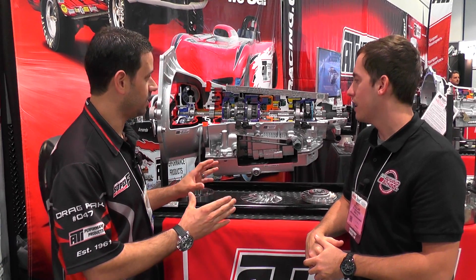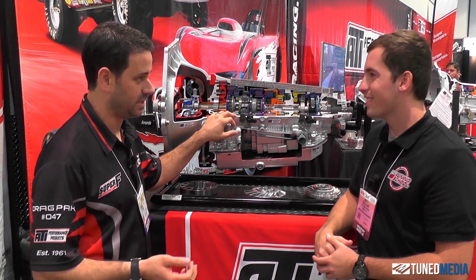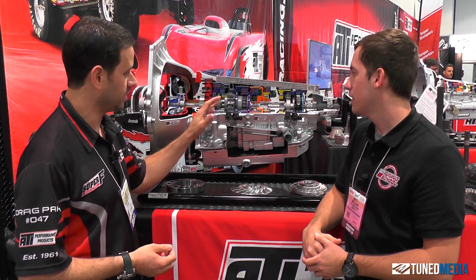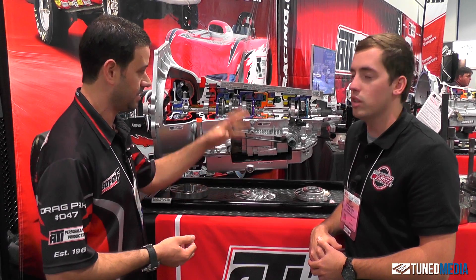We really wanted to take everything we know from high performance racing and pack it into something with an overdrive. You still can't shift into overdrive wide open throttle with 2000 horsepower — it's going to be a problem, you only have this little bit of stuff doing the work. So what we really focus from here back is high performance turbo 400, so it's a 4L85E, which would truly mean it has a five pinion rear gear set and some other things.